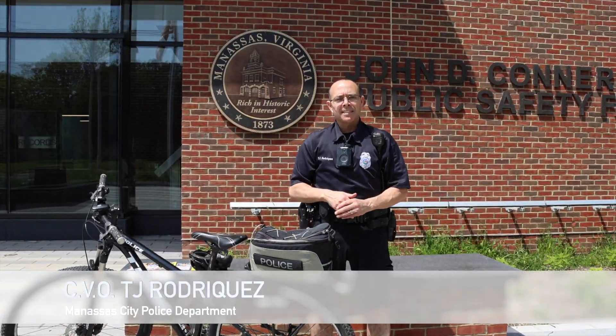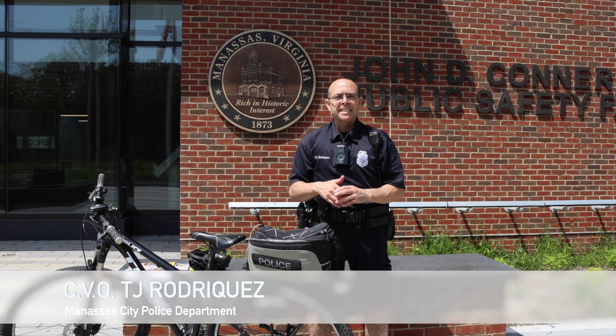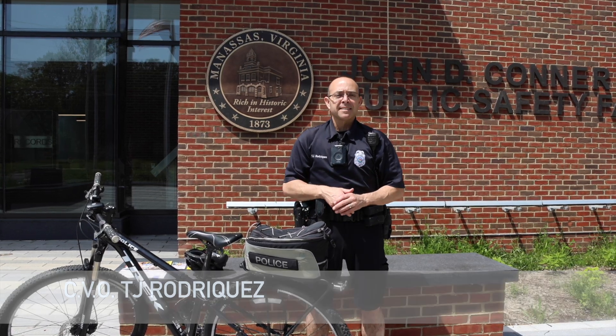Hey folks, Officer Rodriguez here with the Manassas City Police Department, Community Vitality Officer, also a member of our Manassas City Bike Team.